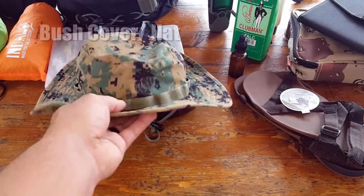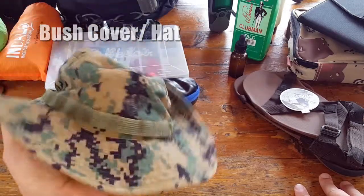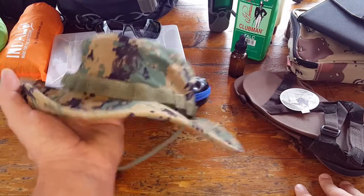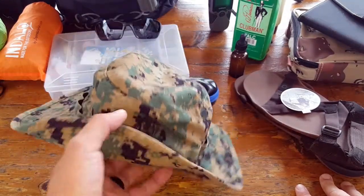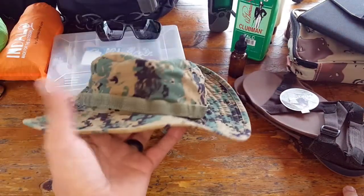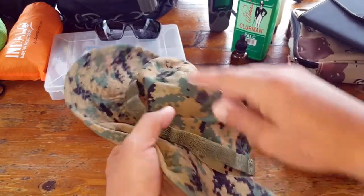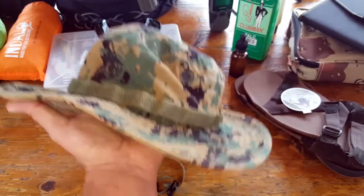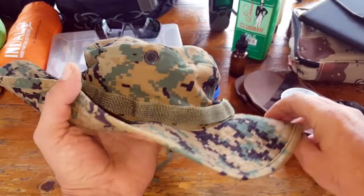Next we have a bush cover — a hat. It gives you protection from the sun, from the elements, from things falling from trees onto your head, and from critters that could get embedded in your hair. It also keeps sweat out of my eyes, which is a plus. You want something lightweight that has ventilation holes, so you get airflow on your head and when it does get soaked it dries much more easily.